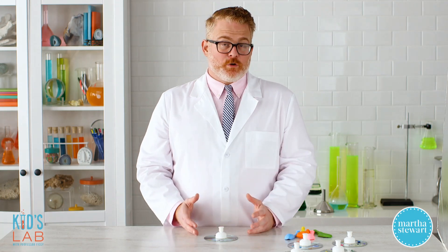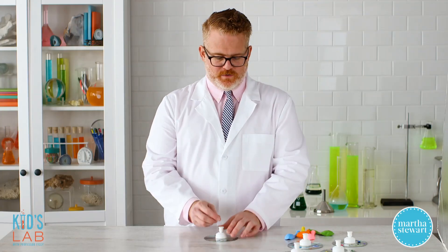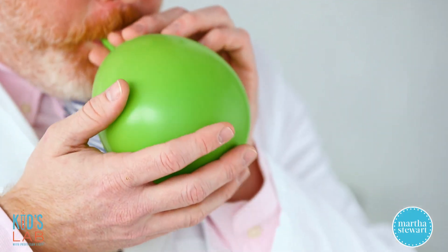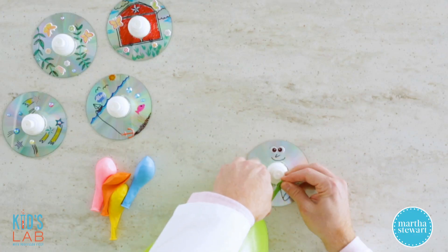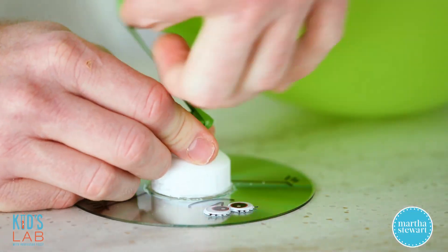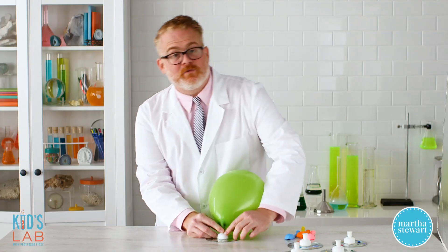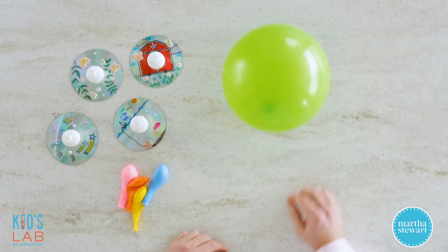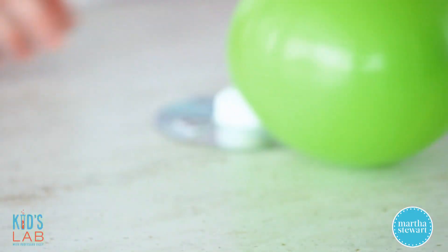Now it's time to make our hovercraft hover using pressurized air from a nine inch balloon. First, press down on your pop top cap to seal it. Then inflate your balloon, pinch the neck to hold the air in, and slip the neck of the balloon over the top of your cap, rolling it down as far as it can go. Try to get your balloon vertical. Then all you do to get it to hover is lift up on the cap — you can hear the air releasing and your hovercraft starts to hover. As your balloon deflates, you can just take it off and reinflate it.